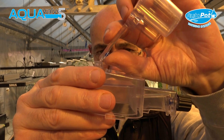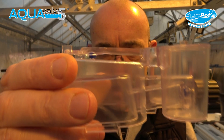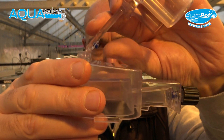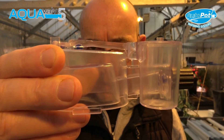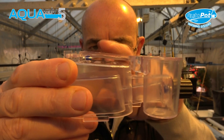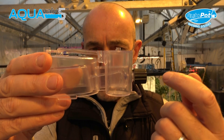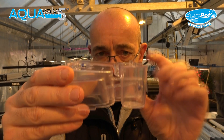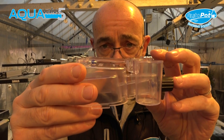If the silicon is not pushed in properly, the Aquavalve will only flood and it won't completely drain. It's important that that seal is created correctly. By pushing it in fully, you ensure that it only floods to 20mm — which is roughly halfway on the black collar — and then it will completely drain. You only need to do this once, and then your Aquavalve is ready to be put into your system.